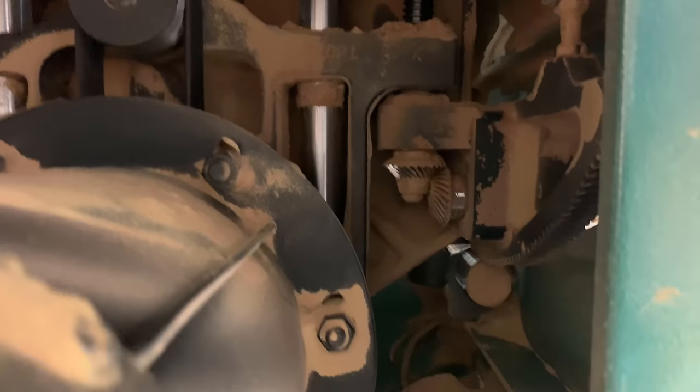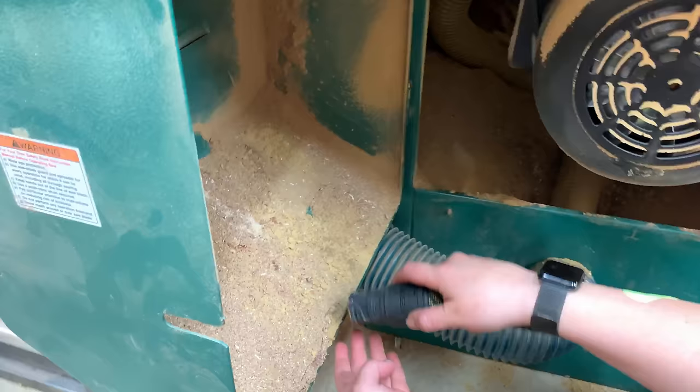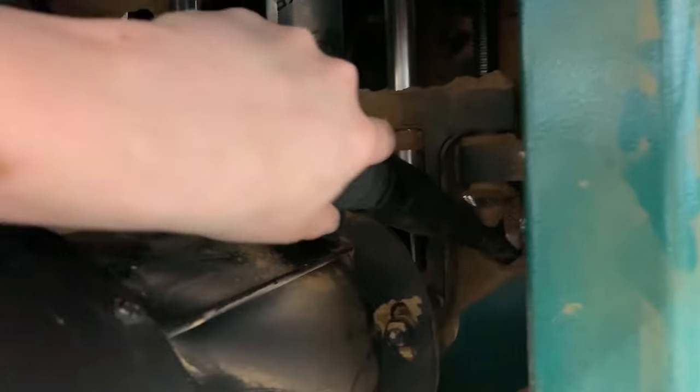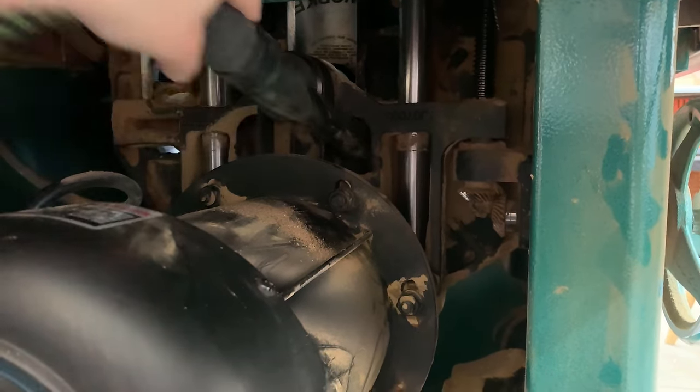We have reasonably good dust collection, but no matter what, it still builds up inside the table saw, especially on the gears on the right-hand side — those are the gears that raise and lower the blade and tilt it 45 degrees. The first thing we have to do is vacuum out the whole interior compartment of the table saw. This might be easier if you have a contractor saw where dust just falls on the ground. Once that's all done, there's quite a difference on the inside of the saw.